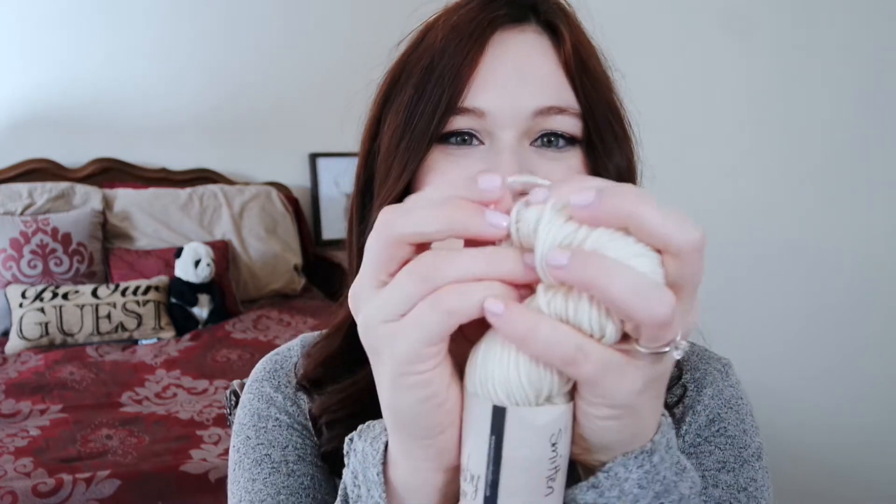These are all 100% superwash merino wool. They're super soft — I love that. Working with merino is really fun; I really like that it has that stretch to it. Really excited to try that. They also give you a pattern that you can play around with the yarns, and this one actually has two patterns.